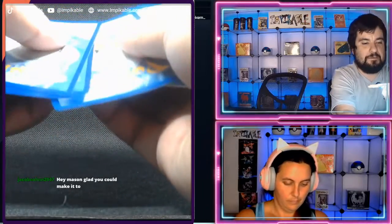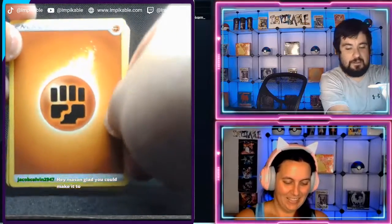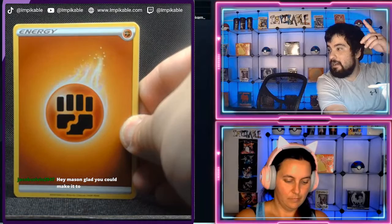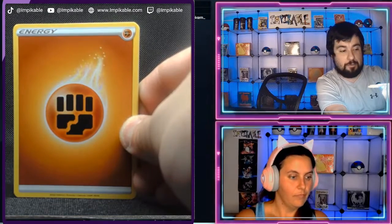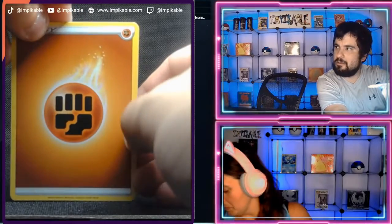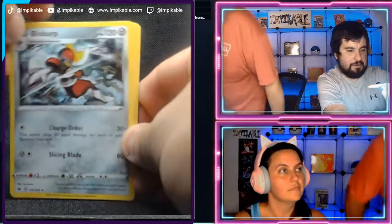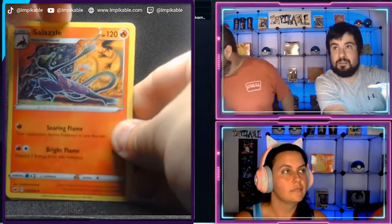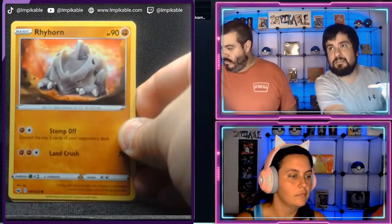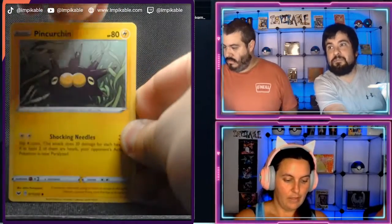One, two, three, and four — make sure I can count. We pulled a fighting energy. For those of you who are back, we have been opening our Sword and Shield elite plus booster box. This was a Mizutsu set, came with twelve Pokemon cards. We have fighting energy, Bisharp, Salazzle — come back here. Yeah, we're back. Evolution Incense, Ryhorn. Almost messed that one up. Blipbug, Pinurchin.